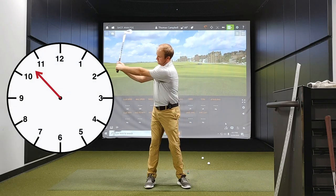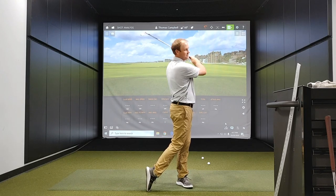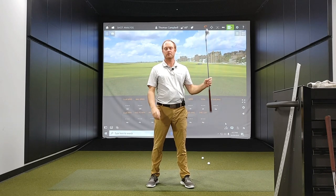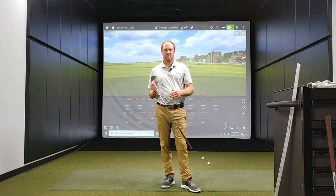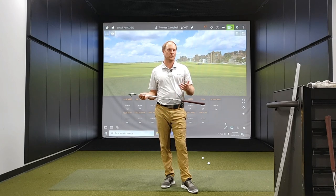The 10:30 swing is going to be about 10:30 on the clock. I'm also going to turn through the same distance on my follow-through. And then you have your full swing, which is generally your full golf swing. That gives you a third yardage with each wedge. I play four wedges in my bag, and I have turned those four wedges into essentially 12 different clubs.